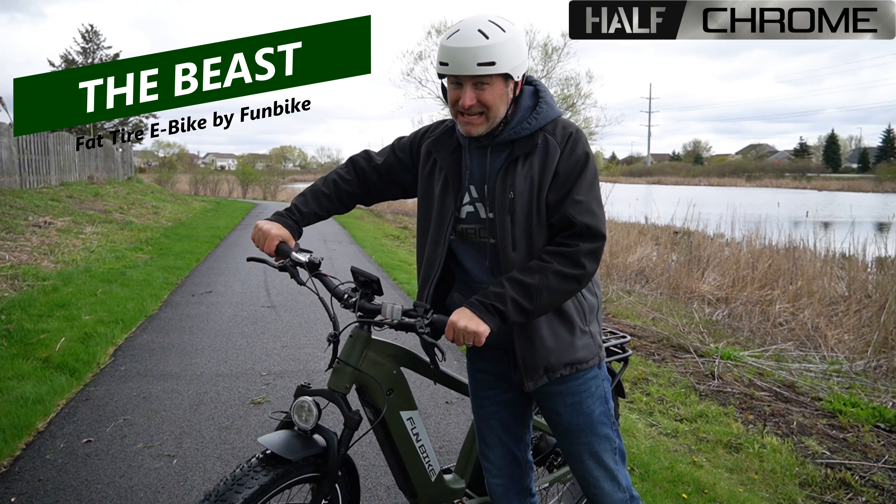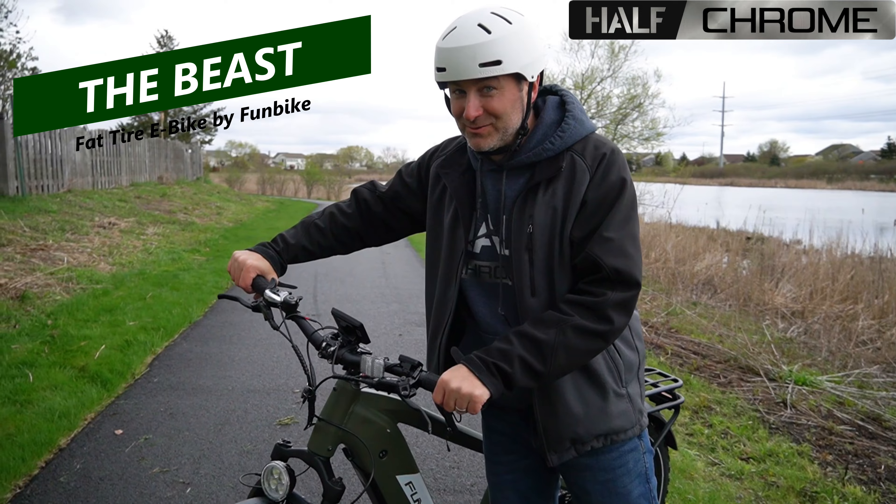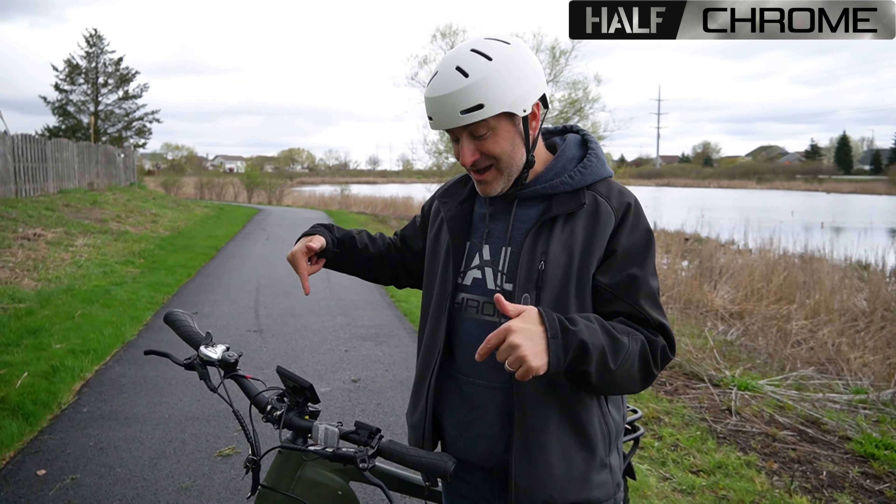And this thing is aptly named because it is absolutely a beast. Stay tuned, we're going to tell you all about this thing.